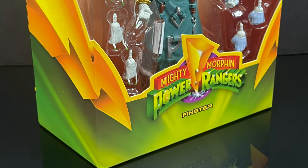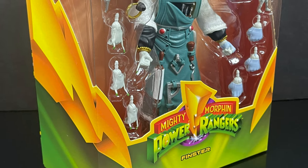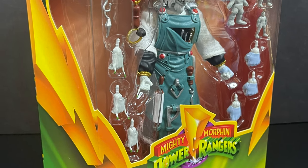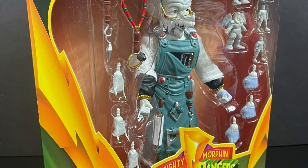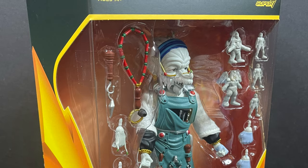Finster was always one of the best evil space aliens from the show, because he was the most creative. So sit back, relax, grab yourself a nice hot cup of coffee — this is a look at the brand new Super 7, straight from their MMPR Ultimates line, Finster.